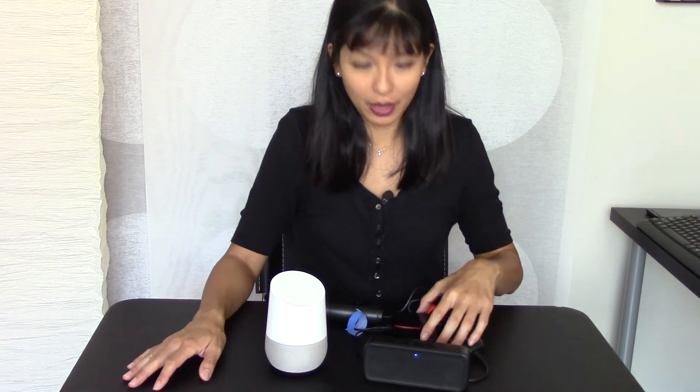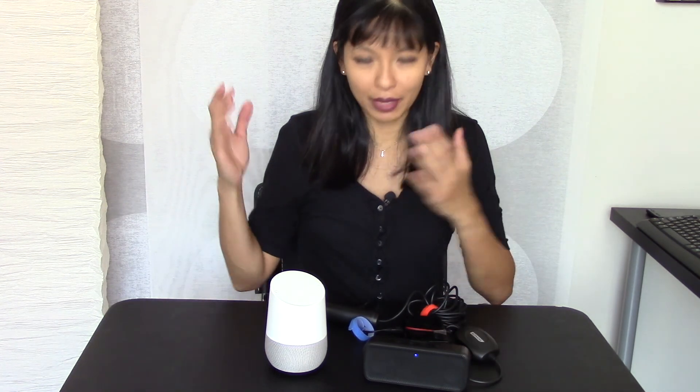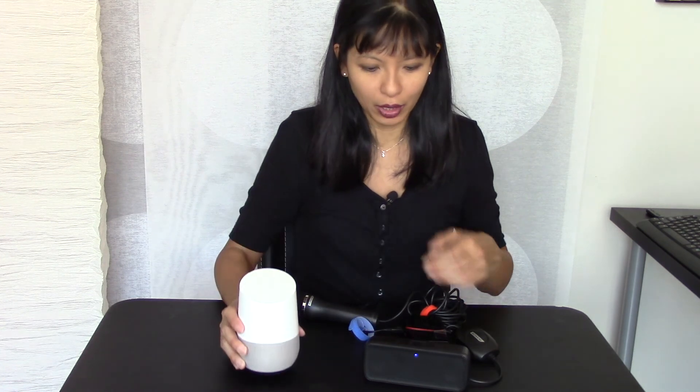So yeah, this has been a lot of fun playing with these two devices. If you want to see me make this device, let me know in the comments and I'll put it on the list of videos to make for you guys. I hope you enjoyed my comparison of the Google Home to the Raspberry Pi Google Assistant. Thanks for watching.